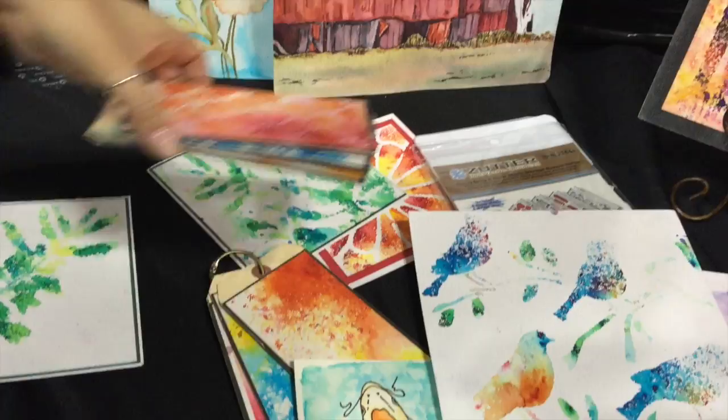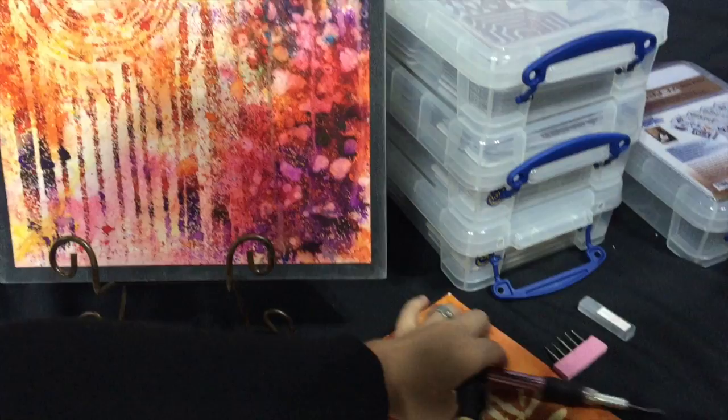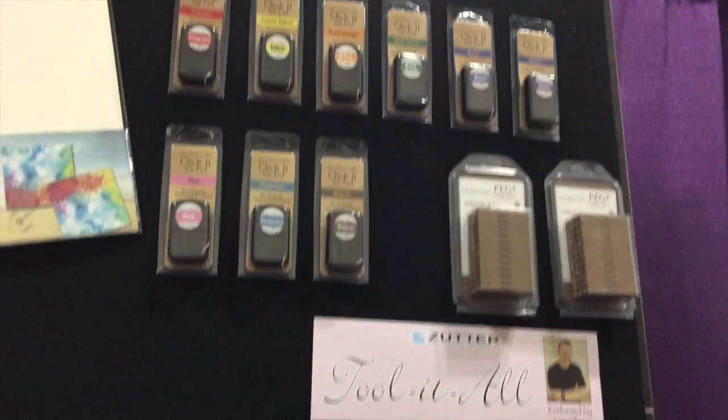There are so many different ideas to use with the Color Burst — this one here is really pretty too. Then he has a new tool-in-all with lots of different ends, and a brayer. You can see the tool-in-all there, and at the very top he has some really cool ink parts — lots of fun stuff from Ken Oliver.